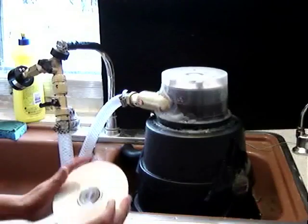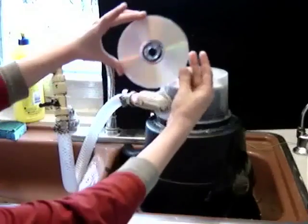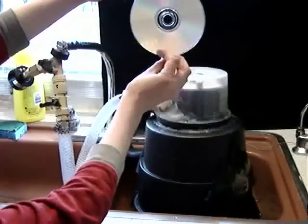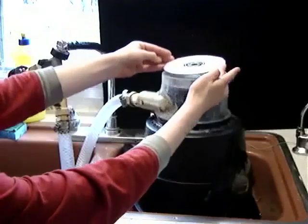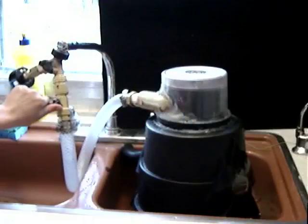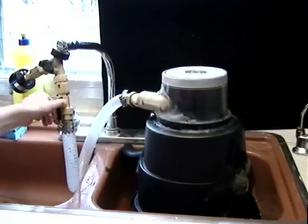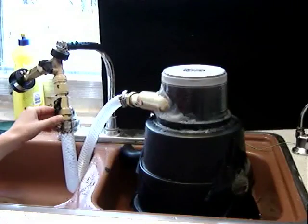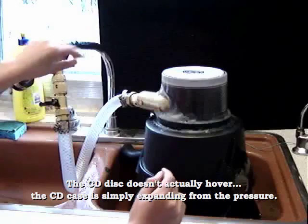Experiment number two in the Will It Spin series. Ordinary CD going on the turbine. Turning the turbine on. It hovers a bit, but it doesn't spin. Too bad.